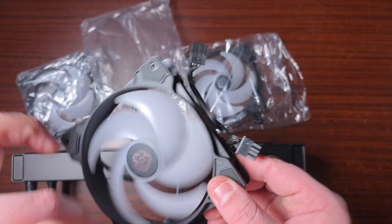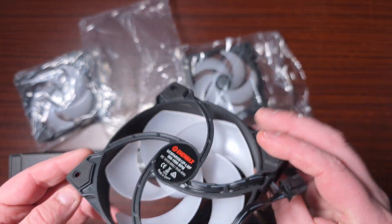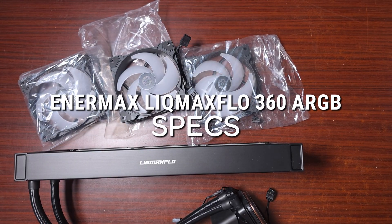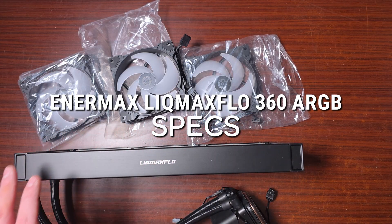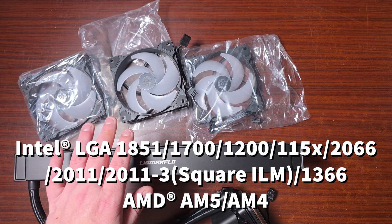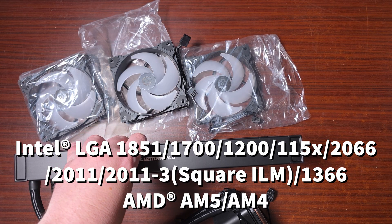I hope they don't draw that much power. I'm not sure about the connectors, but let's get through the specs. First of all, the socket support: it does support LGA 1700, 1200, 1150, 2066, 2011, 2011-3 — that's the square ILM — as well as LGA 1366, AM5, and AM4.